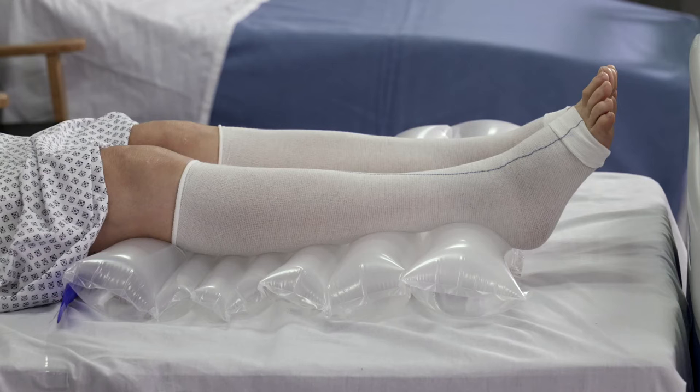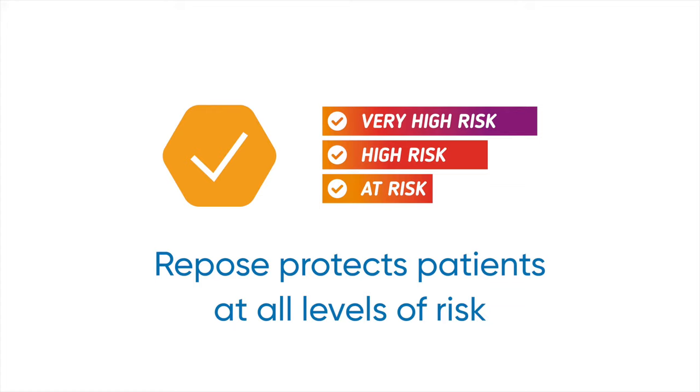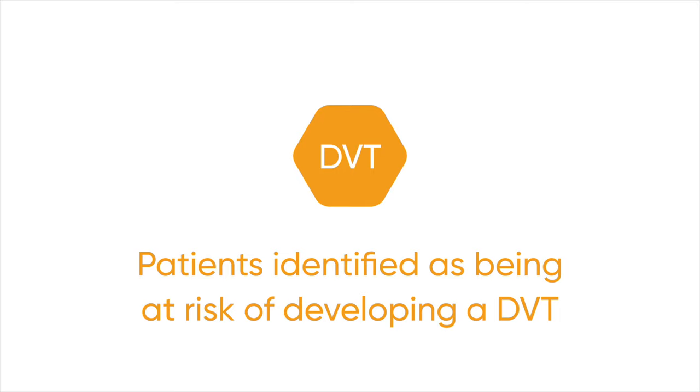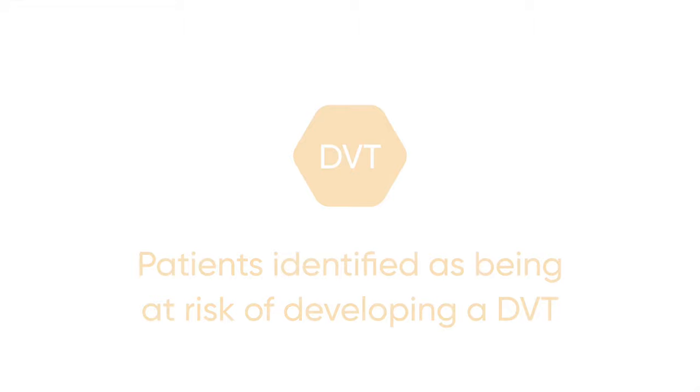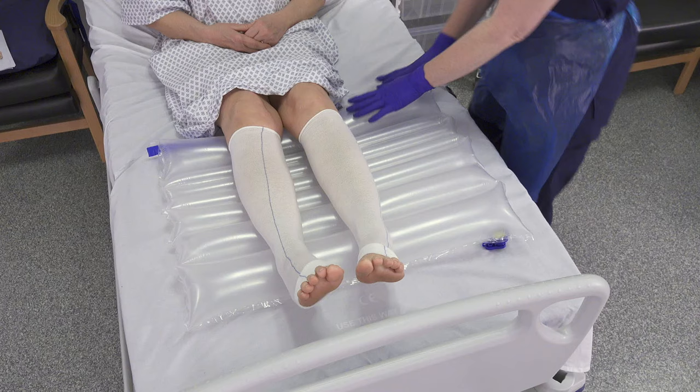ReposeFlex can be used to give full offloading of the heel whilst a patient is led in bed. It can be used both for patients who are at any level of risk of pressure damage or for those with active heel pressure ulceration of any category, including unstageable and deep tissue injury. ReposeFlex is also indicated for patients identified as being at risk of developing a DVT. Ensure ReposeFlex is positioned with the valve towards the foot end of the bed and allow space for the feet to hang over the end without touching the footboard.